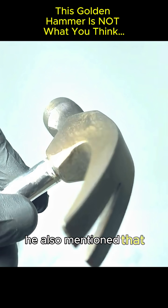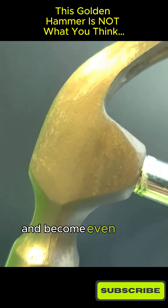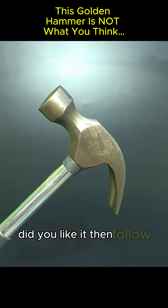He also mentioned that because of the specific composition of most hammers, mine will eventually turn black and become even more corrosion-resistant over time. Did you like it? Then follow me.